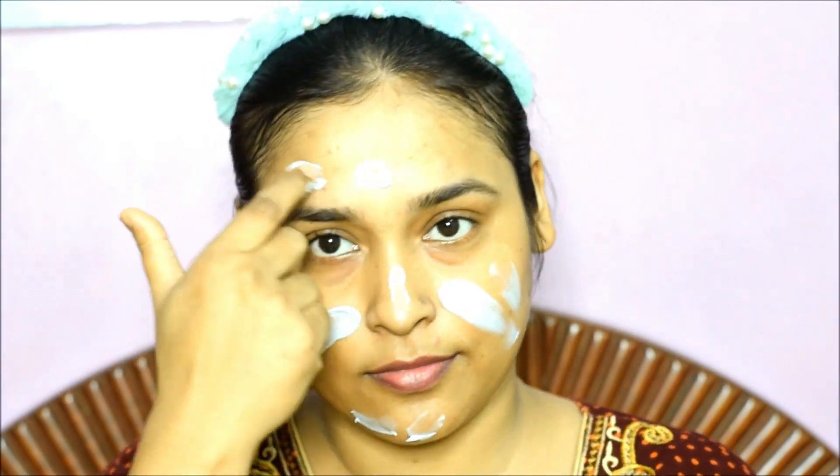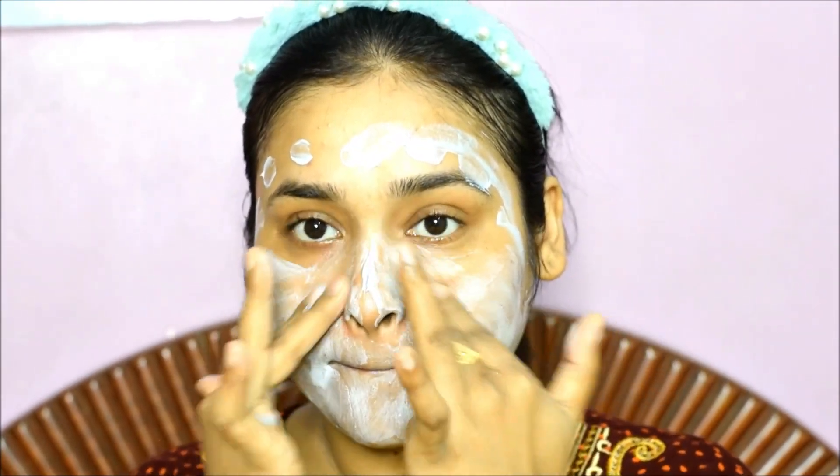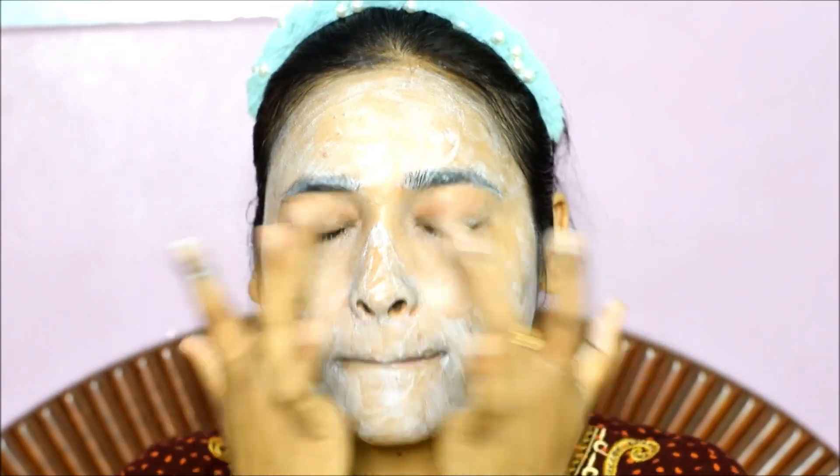The first step is Cleansing Milk — it's a charcoal cleansing milk. It's simple to apply on your skin. You have to apply it in a sufficient quantity and rub it in a circular motion. It will draw out your skin's impurities, make it clean and smooth, and also remove all toxins from your skin.